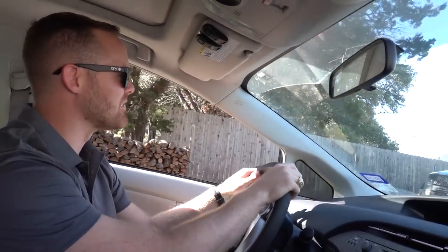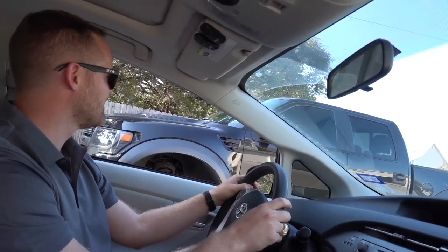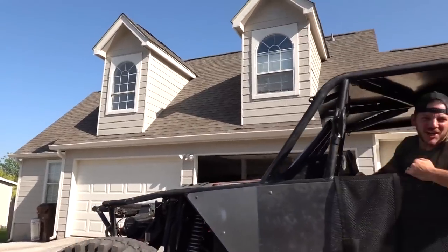I can't believe Matt drives a Raptor. I was reading yesterday that it's literally the worst car for the environment. I don't even know how we're friends. What is that noise? Check out my new truck!